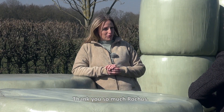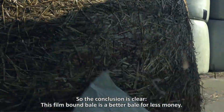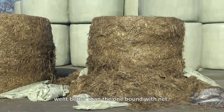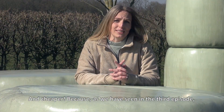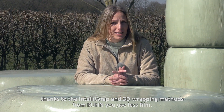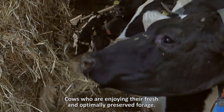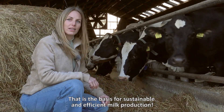Thank you so much Roges. So the conclusion is clear: this film-bound bale is a better bale for less money. Better because the latest analysis shows that the preservation of this bale went better than the one bound with net. And cheaper because, as we have seen in the third episode, thanks to the IntelliWrap and 3D wrapping methods from Kuhn, you use less film. This is what it's all about in the end — cows enjoying their fresh and optimally preserved forage, and that is the basis for sustainable and efficient milk production.